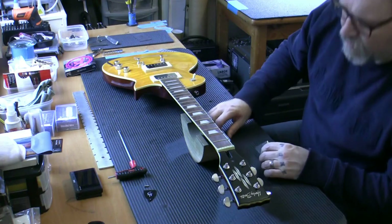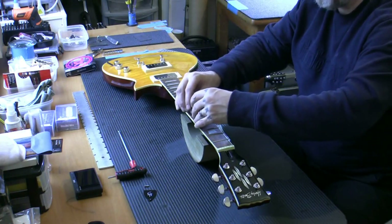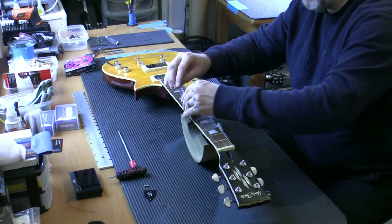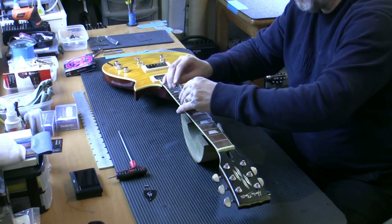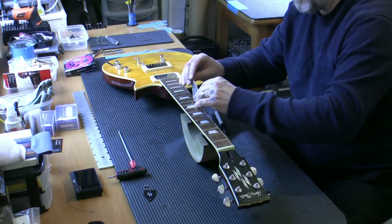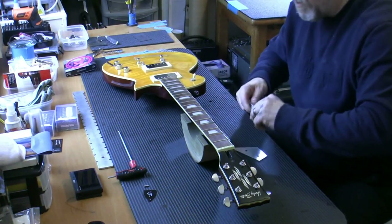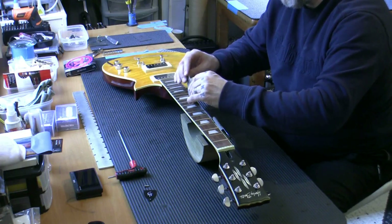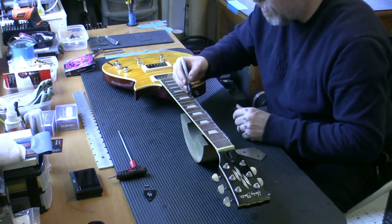That means the nut's got to come off - that nut could be a problem because it's been painted over, so we've got to make sure it doesn't crack when we remove it. That's the problem with these cheaper guitars - more can go wrong with them because corners have been cut. I did get a note from Dave with this guitar telling me to do everything that needs doing - if it needs a fret level, give it a fret level.